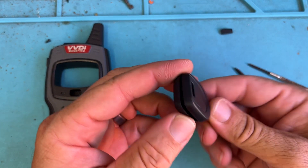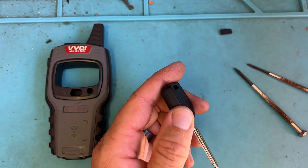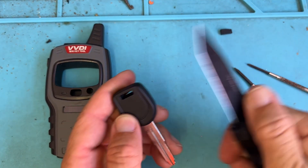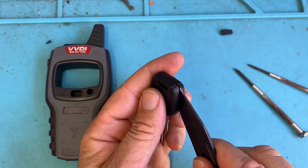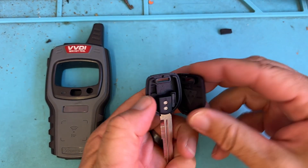If there's a seam and there's no slot like that, we can use a blade and press along here and split like so.